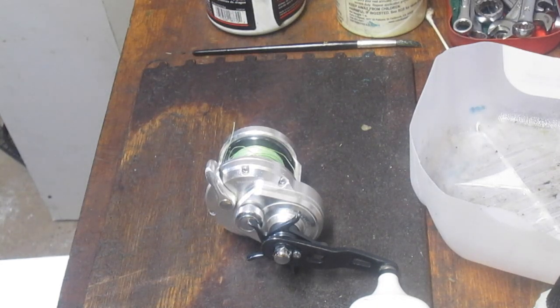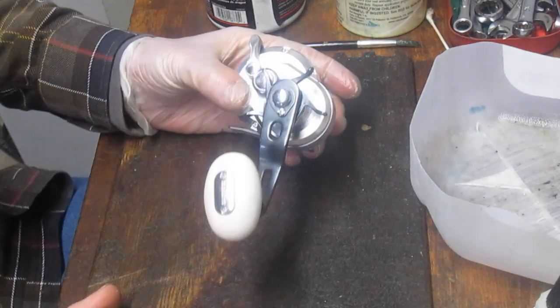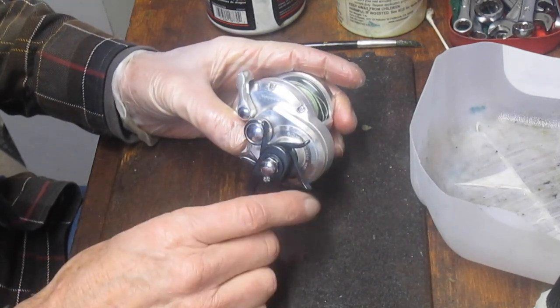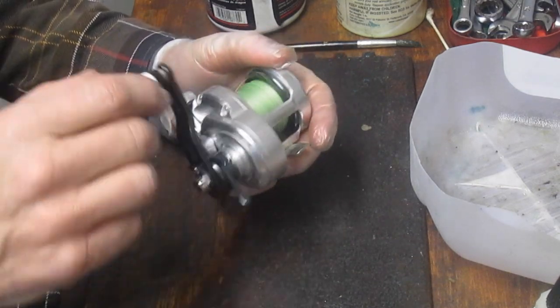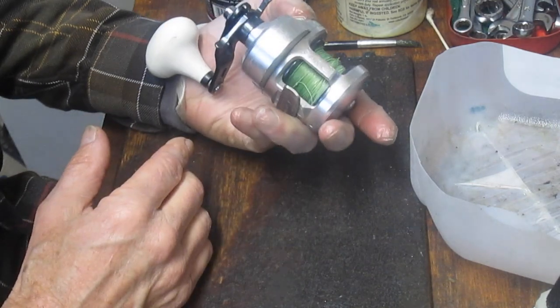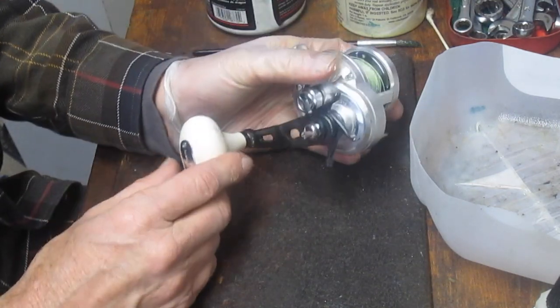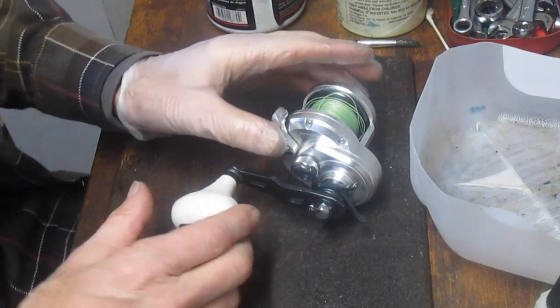Hi, this is Dennis with Second Chance Tackle. Today we're going to take on a Shimano Trinidad 12A. It's a Star Drag reel, a high speed reel at 6.3 to 1. This one came in with a series of reels from a local boat captain who just asked me to get them tuned up prior to the season starting, and that's what we're going to do for him. So let's get started.